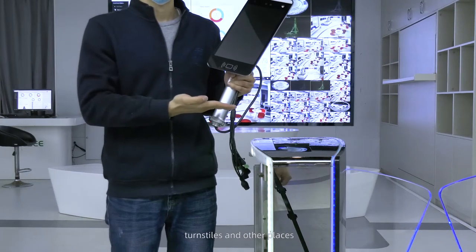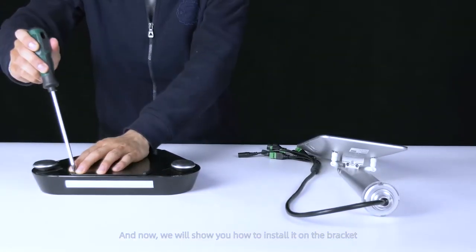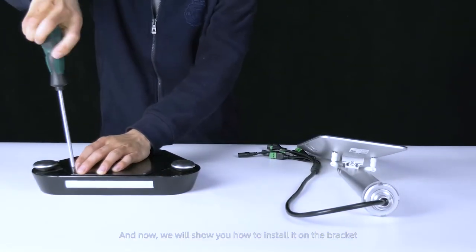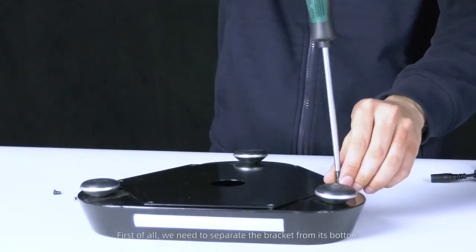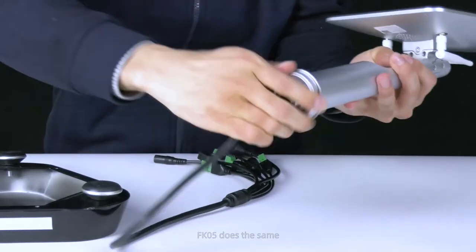The installation process is simple. We will now show you how to install it on the bracket. First, we need to separate the bracket from its bottom. FK5 does the same.